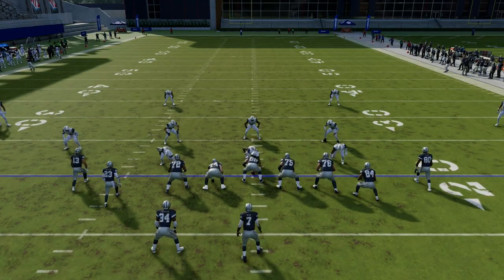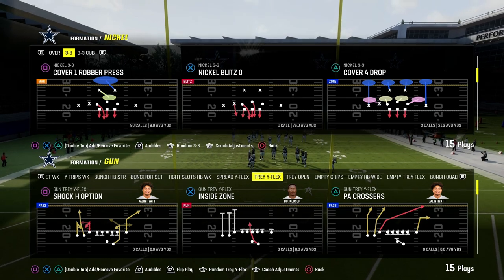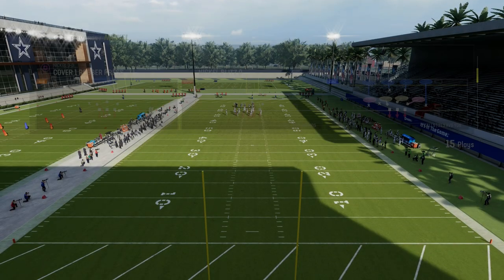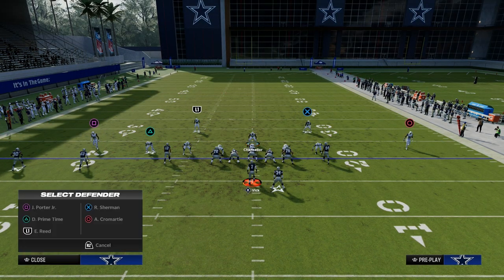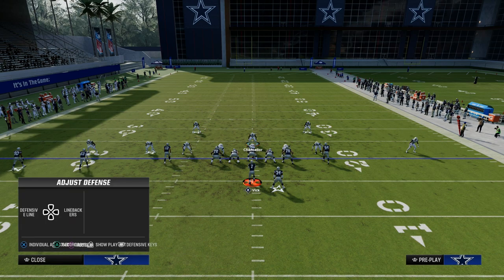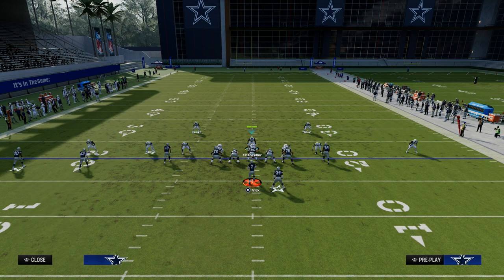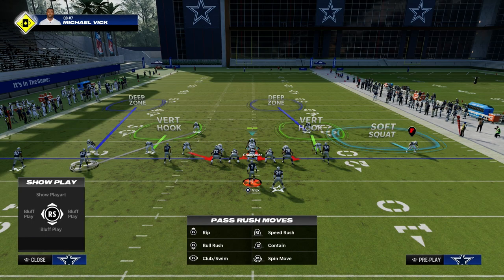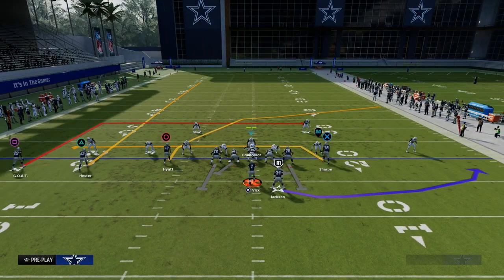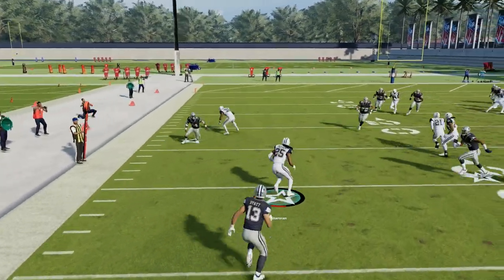Cover 4 or Cover 2 are really effective as base coverage shells this year. Against a TRIPS formation, we can apply a matching principle where we go into Cover 2 while still playing a Cover 4 — quarter the left side defender, man up the safety onto the middle TRIPS receiver, have a quarter taking away the inside TRIPS receiver. Then cross-man the tight end. This is a decent coverage shell, and you can go with a soft squat as well — a really good little hybrid coverage defense for TRIPS.